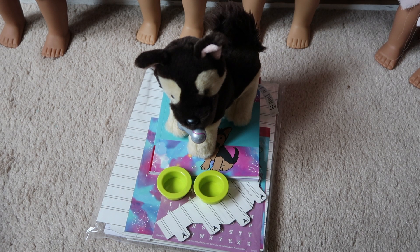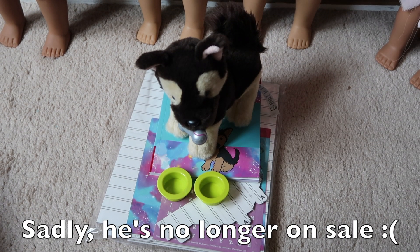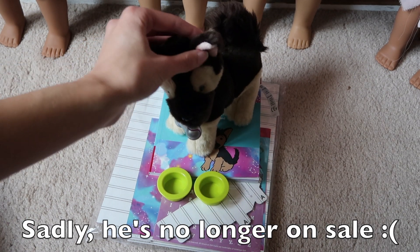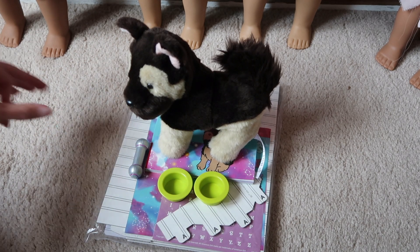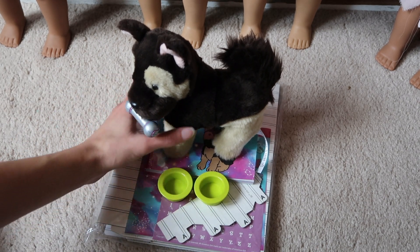Hey guys, I'm going to be doing a review on this German Shepherd puppy set from American Girl. If the puppy is still for sale, I'll link it below directly to the dogs. I'll link both of them.